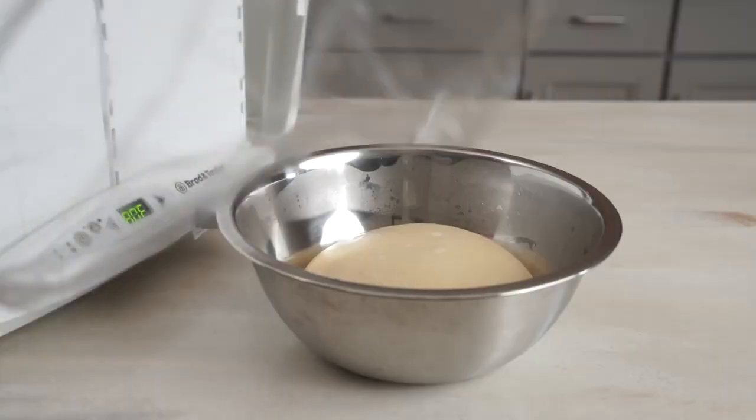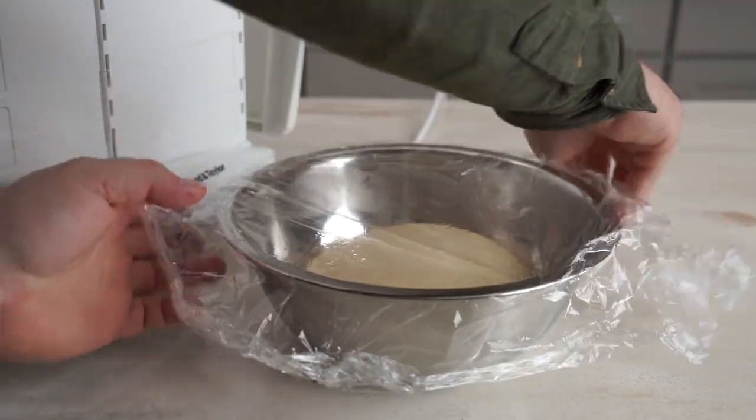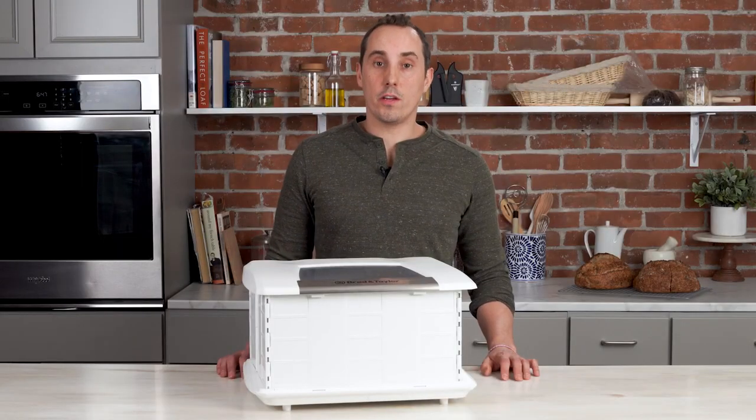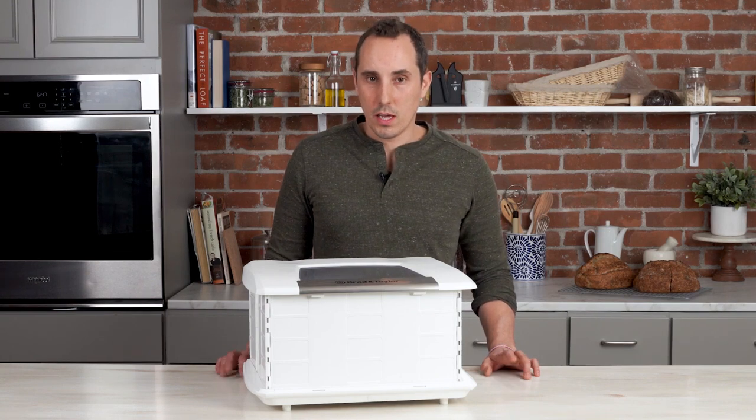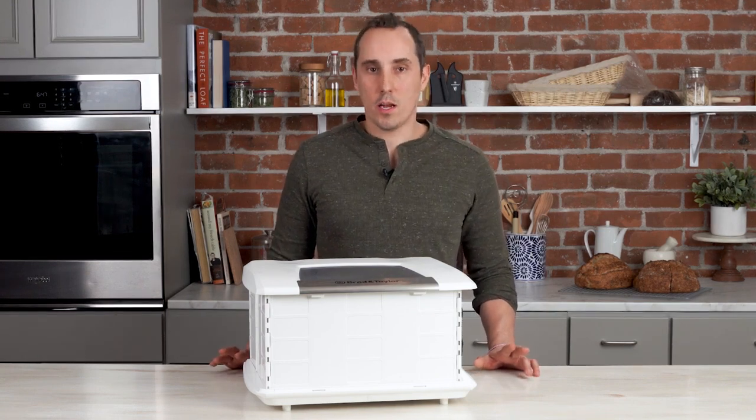However, if you're in a particularly dry climate, or you've got a long fermentation, you may want to lightly cover the bowl in order to help prevent a skin from forming. Covering the dough will have another effect — it will also increase the temperature by a few degrees, and this can be useful in a number of situations.